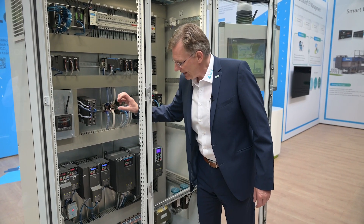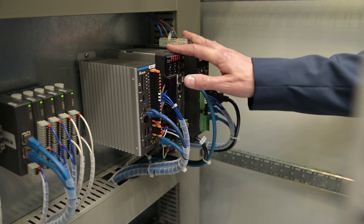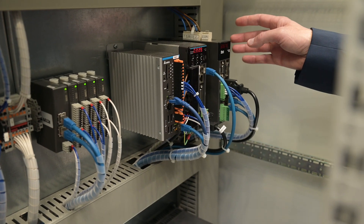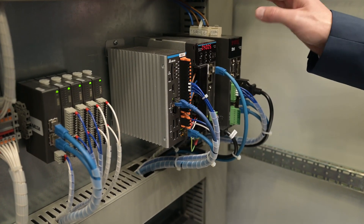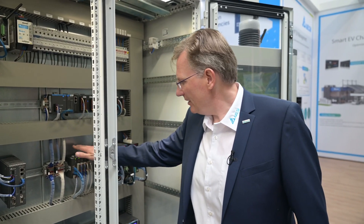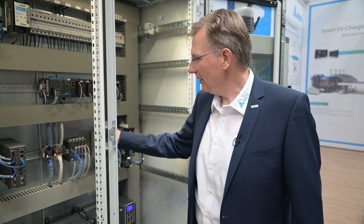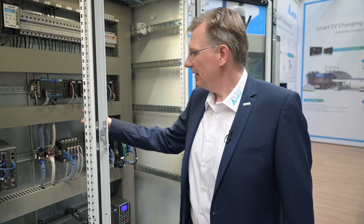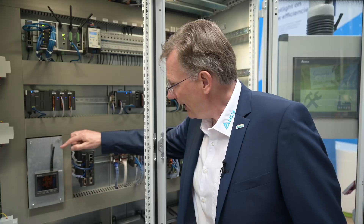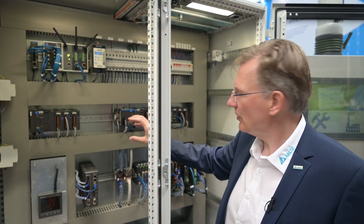Next to the frequency drives, we have our servo drives, and on top of those, we have our motion controller. It's a very compact device — everything you see here is our own design and our own production. In addition, we have our EtherCAT-based remote I/O — very compact size, very slim, very robust, and very easy to integrate. We also have our camera controller, energy meters, and PLC systems. It's a whole integration into the cabinet.